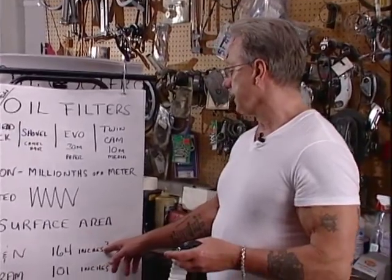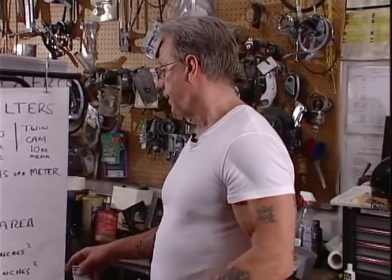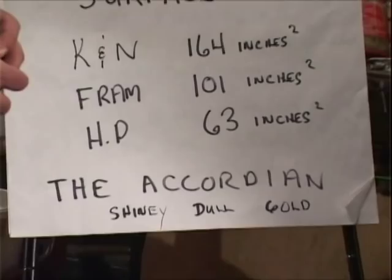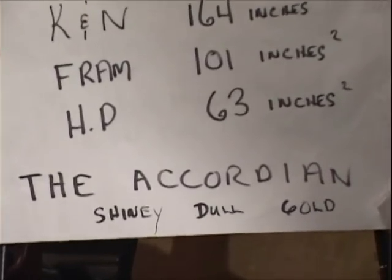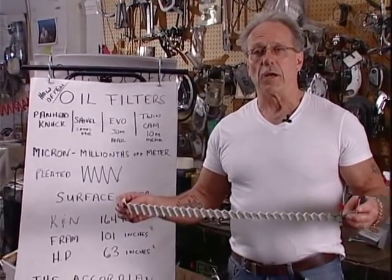The K&N, for example, has 164 square inches of filtering material. A Fram has 101 square inches, and the Harley-Davidson filter has 63 square inches. So you can see that while the Harley oil filter is an excellent filter, there are ones on the market that offer greater square inches of filtering material.